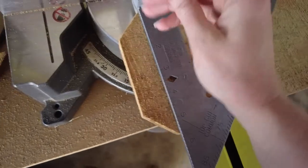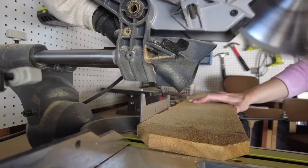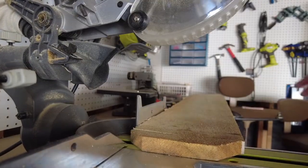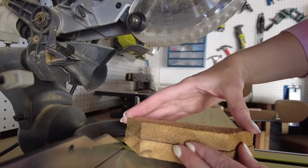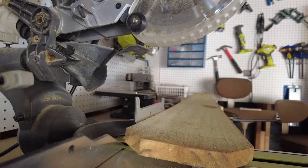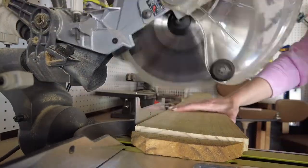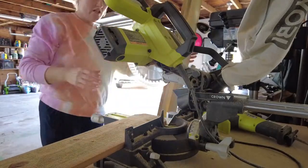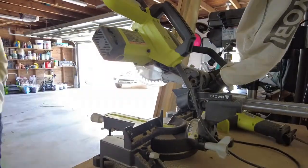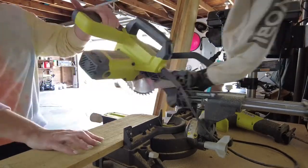I started by cutting the dog ears off the boards. This will give your raised beds a much neater look. You only lose about an inch from the overall length of the boards, making them just under six foot wide. Most of these boards were left over from when we rebuilt our fence — I have a video of that project linked if you're interested. I didn't even bother measuring; I just made the first cut on the dog ears and then used that cutoff piece to mark the next one and kept going.